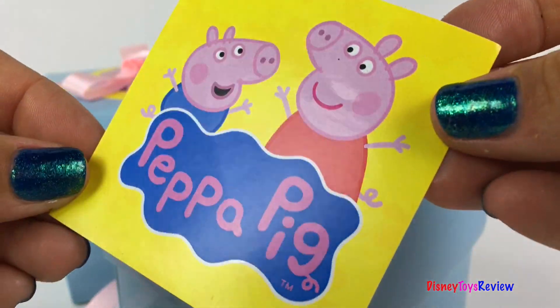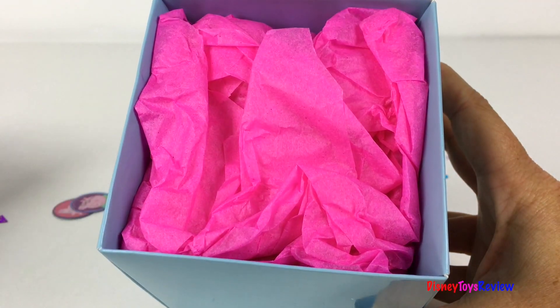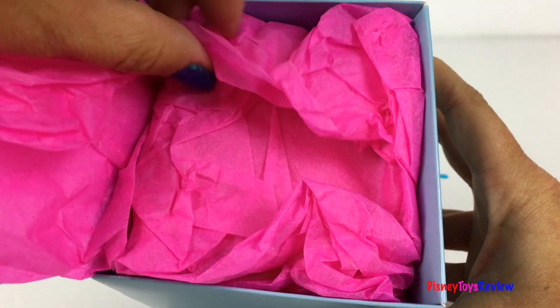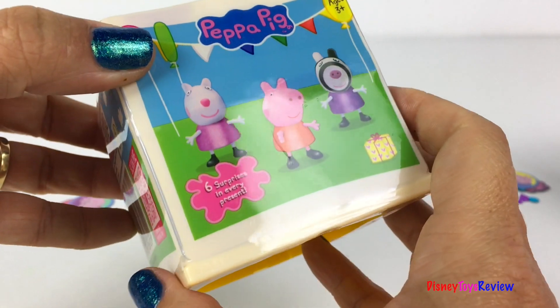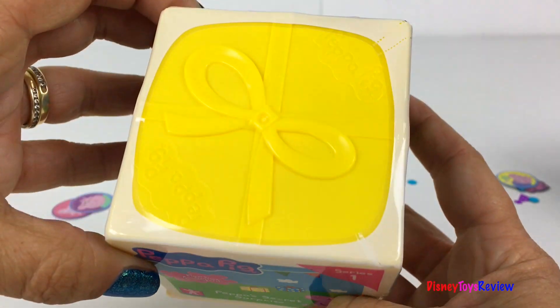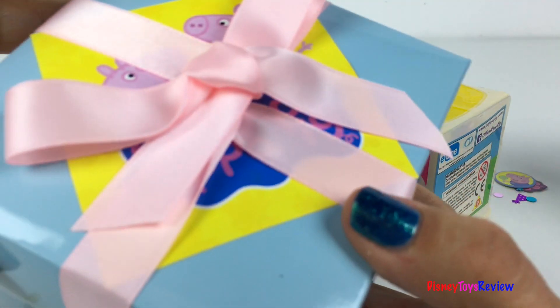Look, it's a Peppa Pig sticker! Oh, so fun. Wow, it's wrapped! It's Peppa's secret surprise. Whoa, so fun — I can't wait to see what's inside her secret surprise. Let's see what's inside this box!